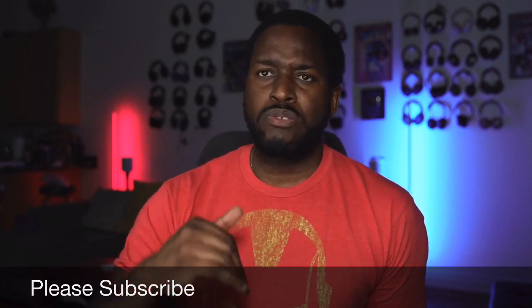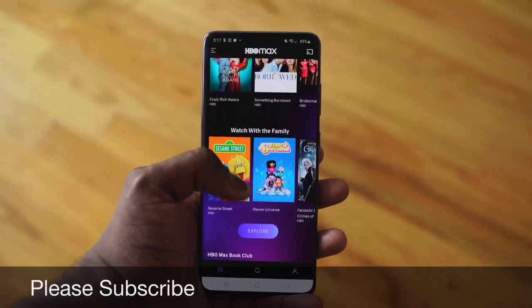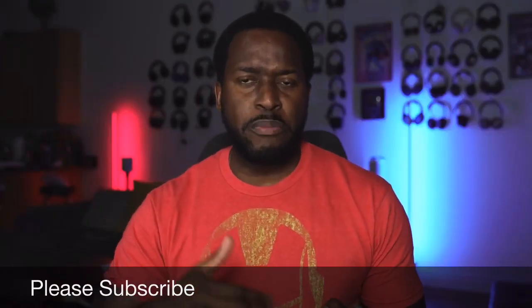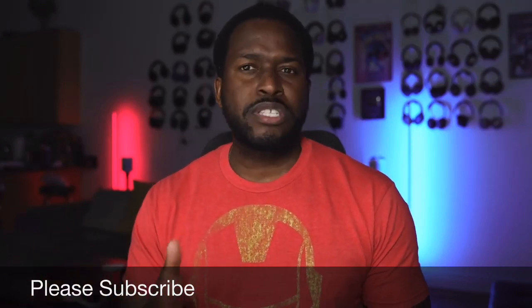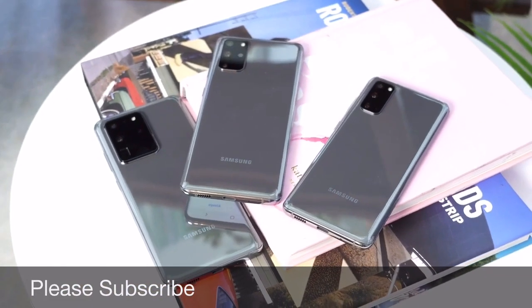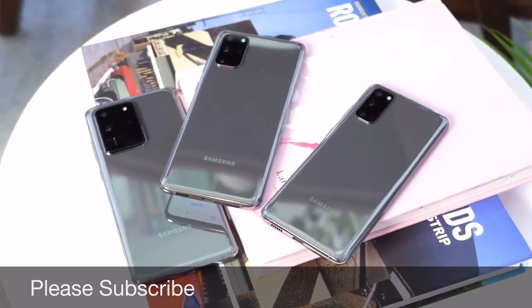I want to talk about using it in that three-month period. One thing I'll let you guys know is that I traditionally would move from an S device to Note, from a Note to an S, and this was the first time I didn't necessarily do that — and there were a couple of things that caused that to happen. Starting off with some of the things I do like and like using on this device.